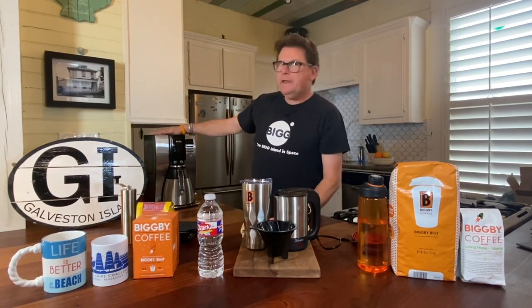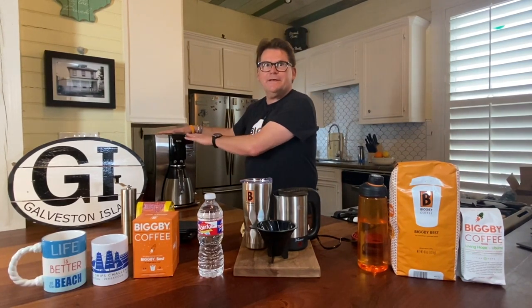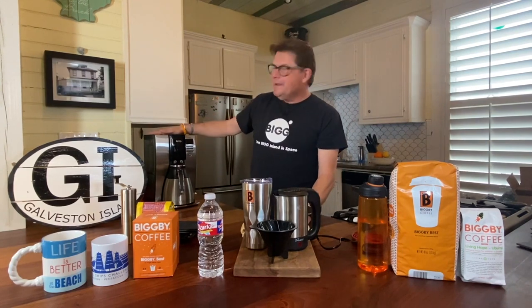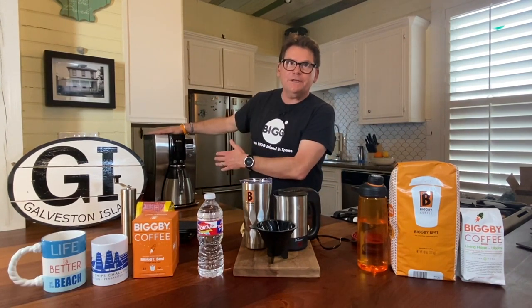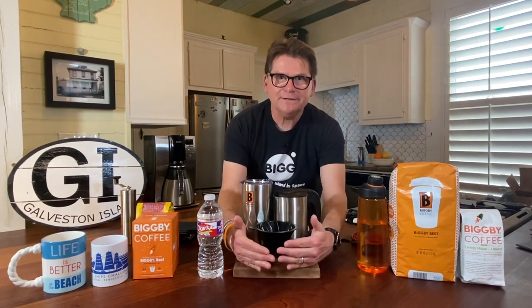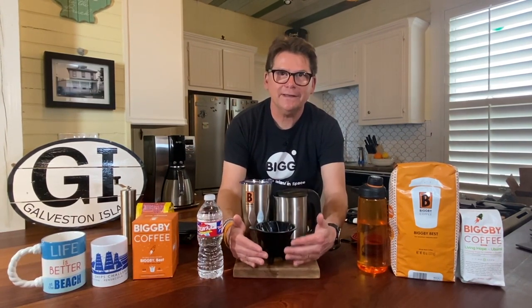A lot of times when we travel, we're at an Airbnb like this, and there's a promise of a coffee maker. This Airbnb had a quality coffee maker in good shape, but sometimes you get to them and find them dirty or without filters — we have an episode on that. There's all manner of things that can go wrong, and we have never been in a hotel where we like the coffee. So this is our insurance package — our essential coffee travel kit.